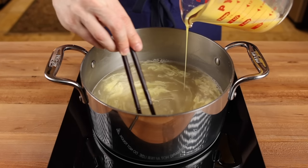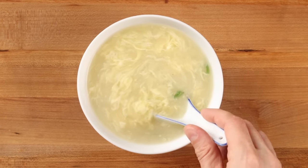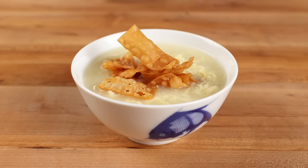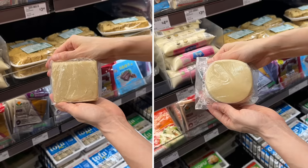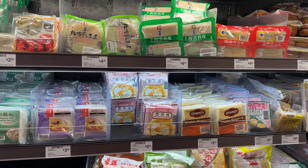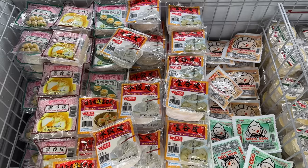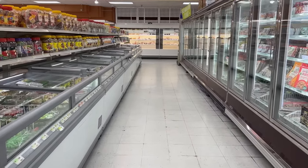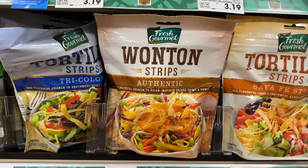All of the instructions for each version are included in the recipe document in the video description. And you know what would be perfect with a slightly elevated egg drop soup? Some crispy wonton strips. We used to have these when I was a kid and they're a perfect topping for takeout style egg drop soup — and they're super simple to make at home. You can use wonton or egg roll skins. You'll typically find two different types of wonton wrappers: square and round, both used to make a variety of Chinese dumplings. You'll find both wonton skins and egg roll wrappers in the refrigerated section of most Asian grocery stores. You can also find pre-made wonton strips in the salad section of most western grocery stores, and they work well too.